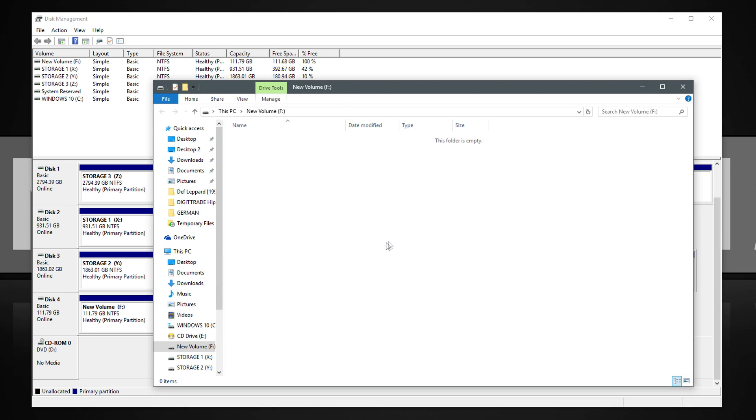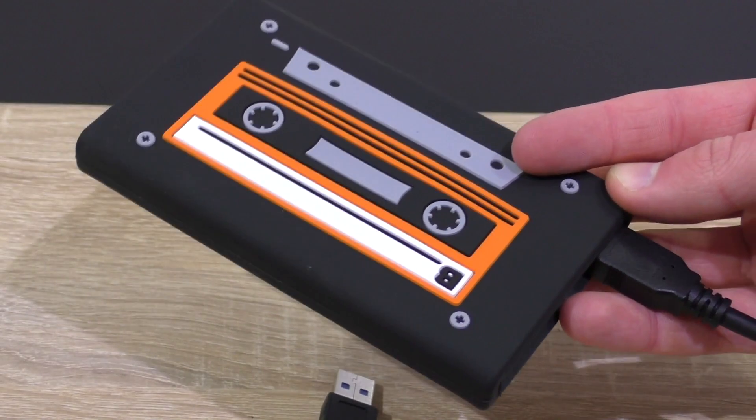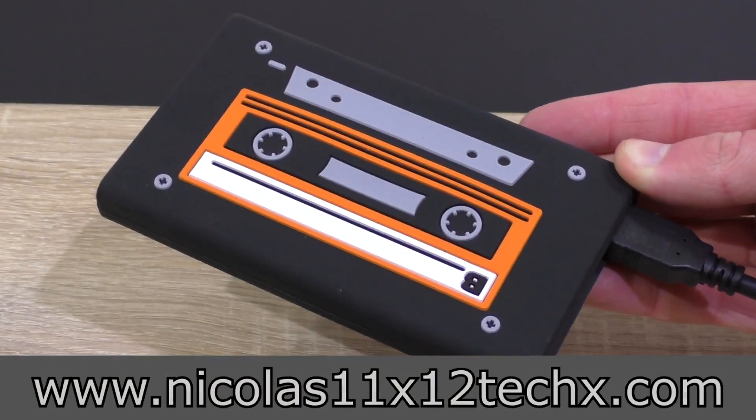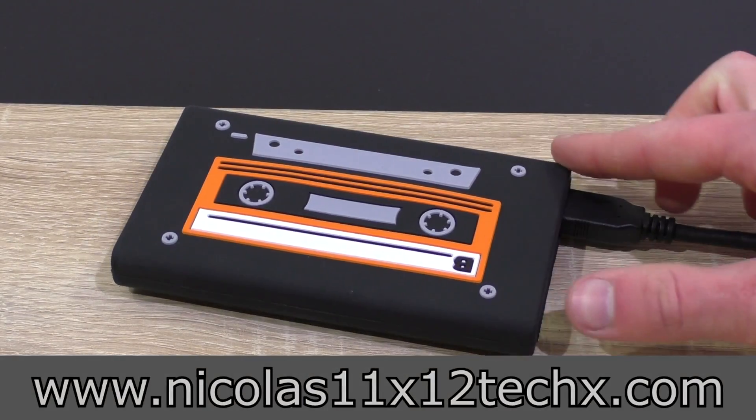And that's it. Your external hard drive, or in this case the HipDisk, is now ready for use. I hope you found this quick and simple guide helpful. Thanks for watching — don't forget to subscribe and visit my website where you can sometimes see videos earlier.